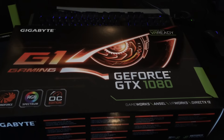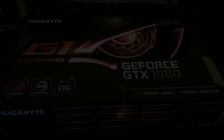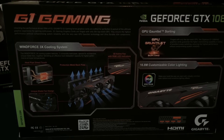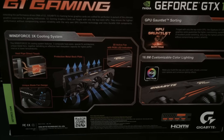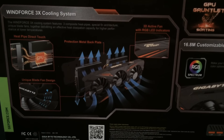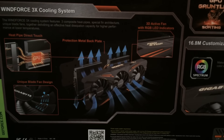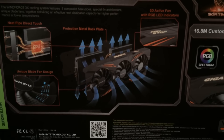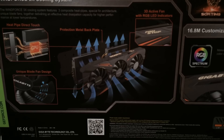Let me quickly get into unboxing this card. As you can see, it's a massive box — way bigger than my EVGA Founders box. I'm going to give you a quick look at the rear of the box before I open it. You can see it has a large cross-section and explanation of how the Windforce 3X cooling system works, showing you how the airflow goes through the fans and how it cools the GPU.